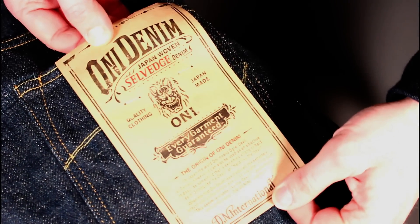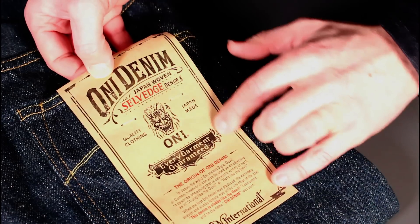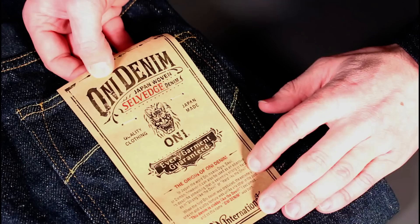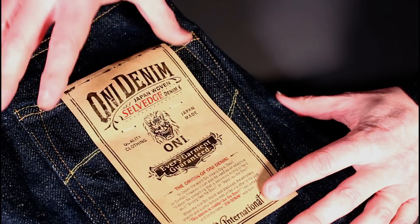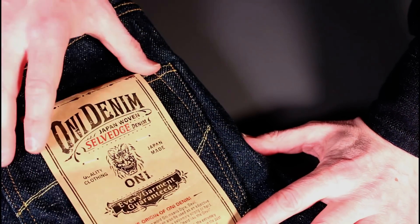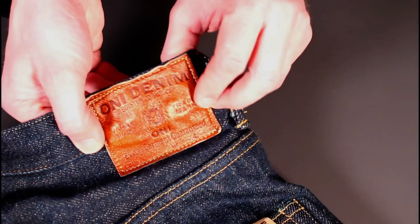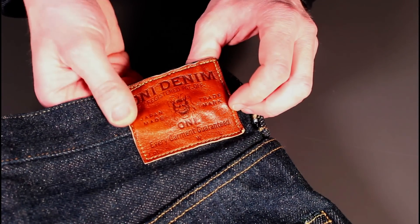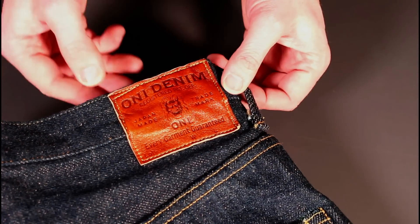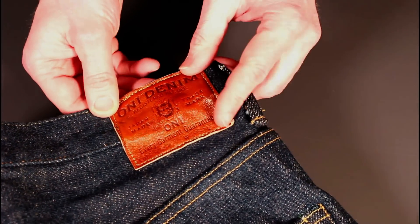Coming in for some close-ups — there's a lovely paper card on the back there, talking about the name ONI, meaning devil or ogre in Japanese, and the phrase that the denim was so slubby it was like the devil. Really nice imagery there, and the same imagery is on the leather patch, which is stitched on all four sides — so if you're wearing a belt it'll be tucked away behind it. A nice, soft, low-profile patch.